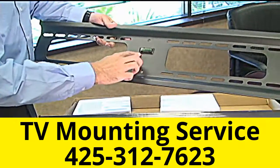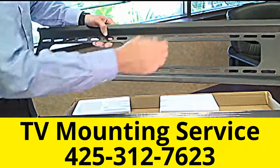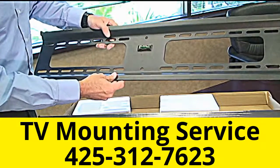You'll note this mount has a built-in level for ease of installation and several mounting holes for different spacing on your stud configurations in your house.